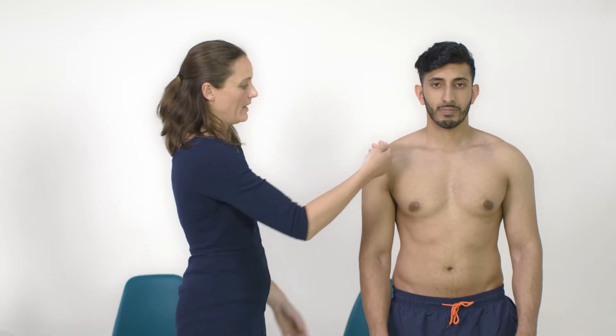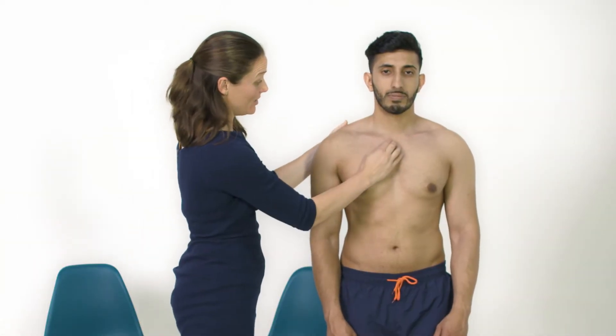Next I'm going to feel the joint for temperature with the back of my hand, and then I'm going to palpate the bony landmarks, starting at the sternoclavicular joint, working my way across to the acromioclavicular joint, and then feeling around the joint line.